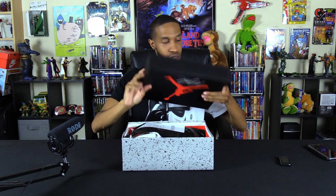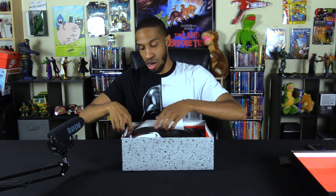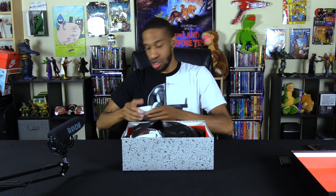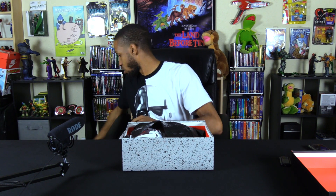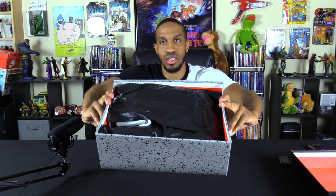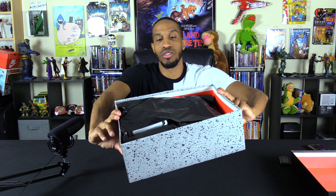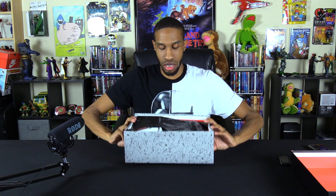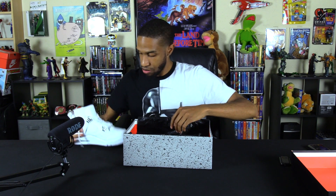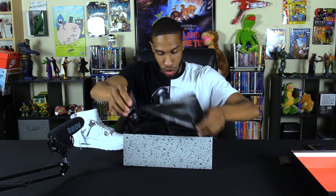These shoes are priced at $190, so they're pretty costly. But I saved up some money to get them. Inside you can see the wrapping — so you know somebody has some and they're legit. Let me fold them back — oh, these are nice! These are fresh. Let me take them both out the box.